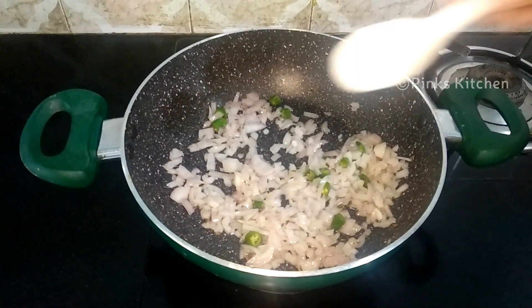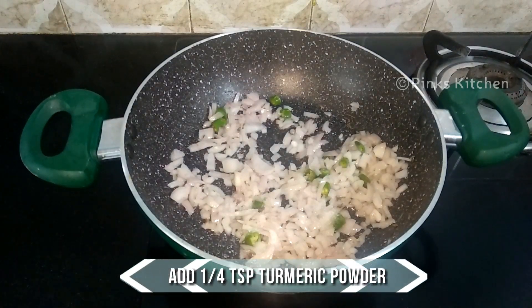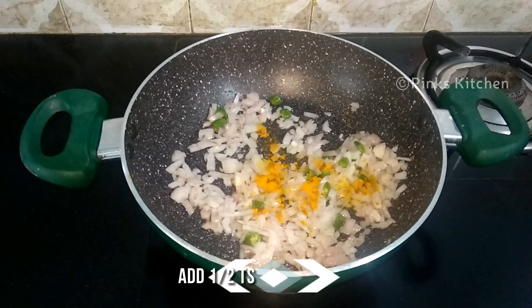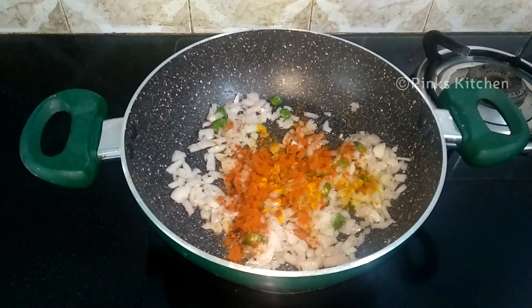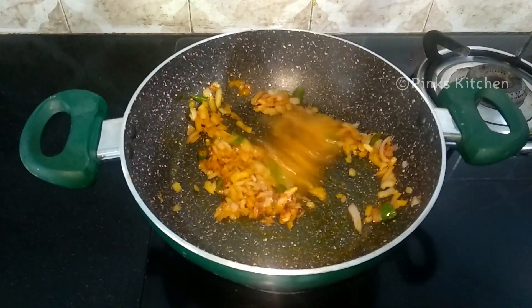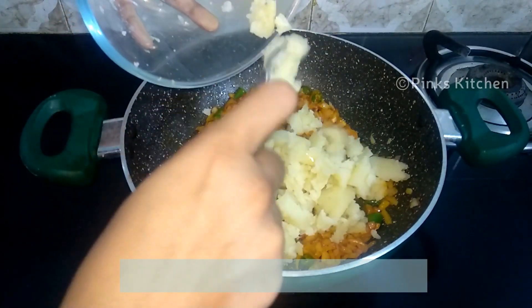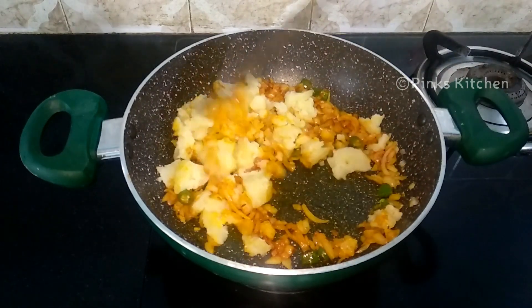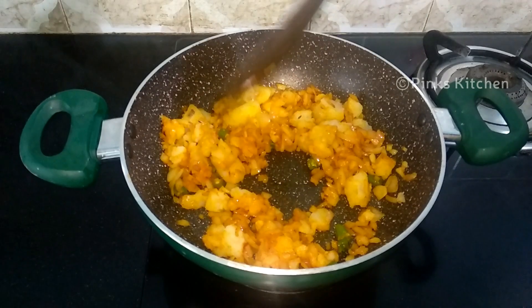The onions are nicely done — go ahead and add half teaspoon of salt and turmeric powder. Mix well until the raw flavor of the spices goes off. Now the spices are nicely done and it's very aromatic. It's now time to add the mashed potatoes and mix it well. Let the potatoes roast for one or two minutes on low flame — only then will the potatoes absorb all the flavors of the spices. Now it's perfectly ready.